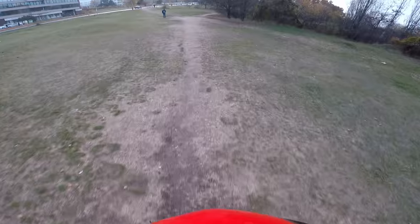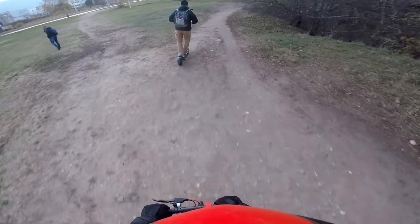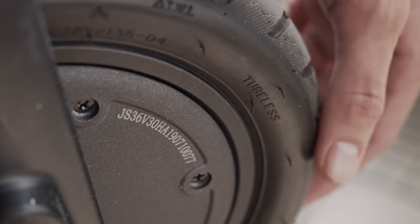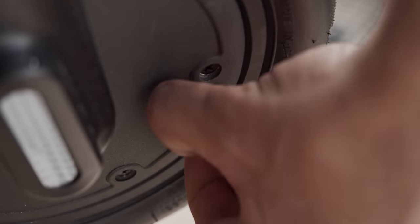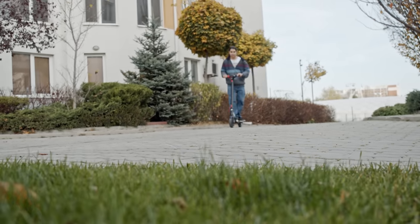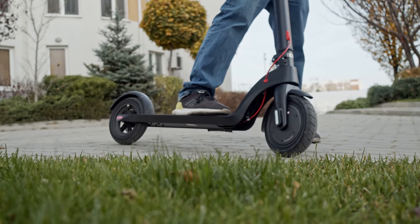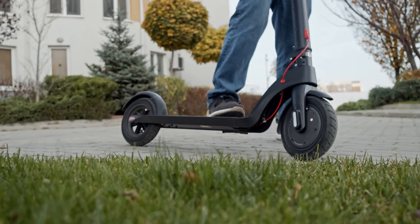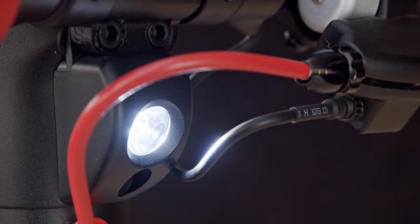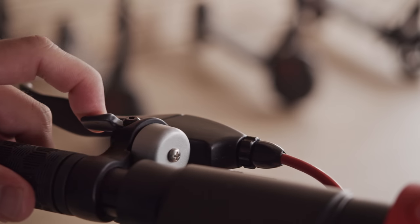The ride is quite smooth — the best we've seen without any suspension — thanks in part to the 8.5-inch pneumatic tires. They are tubeless, so you don't have to worry about an inner tube wearing out, but a puncture could compromise the tire, and repairing or replacing it would be a hassle. The brakes are mechanical and responsive. Even though the motor does help with stopping, there is no kinetic energy recovery system. For emergencies, there is a push brake on the rear mudguard too. You do get a front light and brake lights, positioned well and perfectly usable, though you can find much brighter aftermarket ones if you want. There is also a loud little bell integrated into the brake lever.